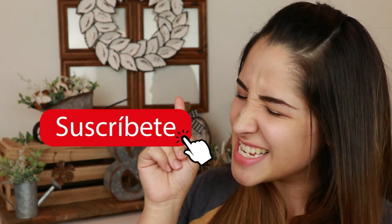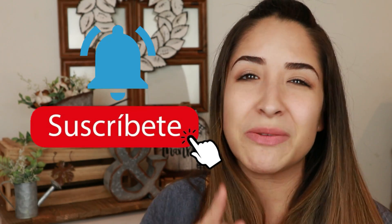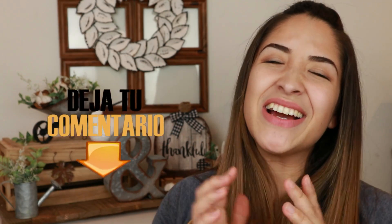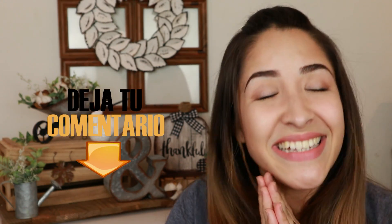Para el video de hoy voy a estar haciendo dos DIYs que son sumamente económicos. Van a ser al estilo farmhouse. Espero de corazón que te gusten. Si es así, me pueden dar un bonito like porque realmente me ayudan a que mi canal siga creciendo. Si eres nuevo por aquí y te gustan los DIYs, las decoraciones de hogar y los Trash to Treasure, asegúrate de estar suscrito y activar la campanita de notificaciones. Déjame en los comentarios cuál fue tu proyecto favorito.